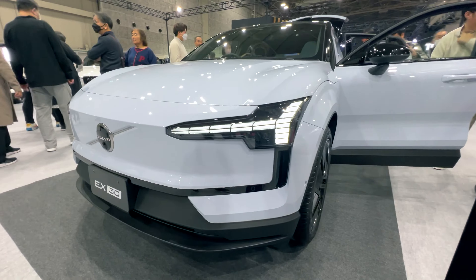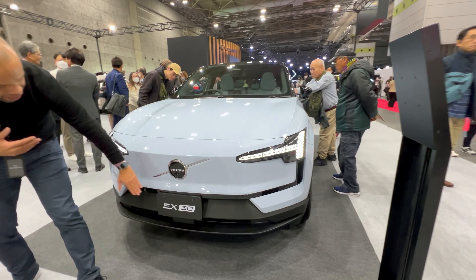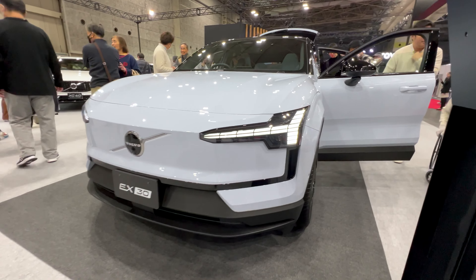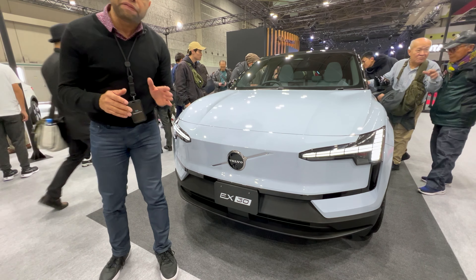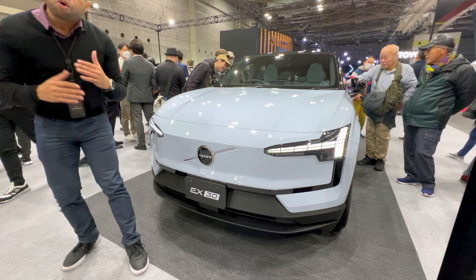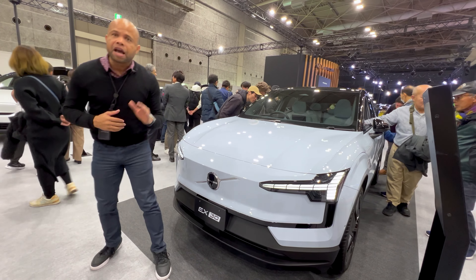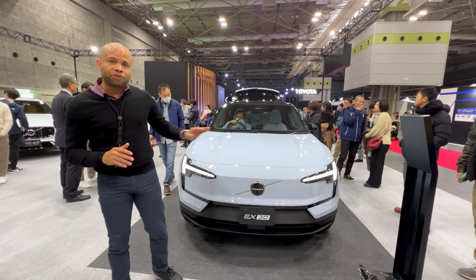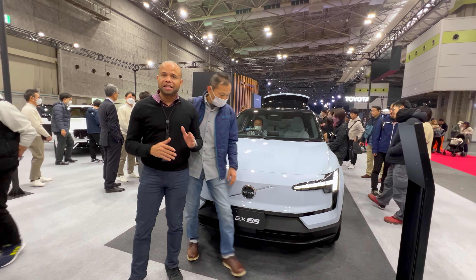The EX30 features Thor's hammer headlights, which add a lot of character to the vehicle. It has a closed-off front with the simple Volvo logo, and there's a camera up front that serves various functions like adaptive cruise control and intelligent speed assist. Down below is a simple intake for battery cooling. It's also riding on 20-inch wheels — a very sporty setup for this EV.